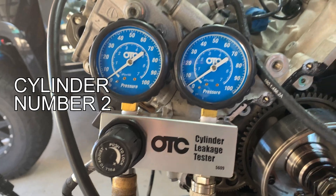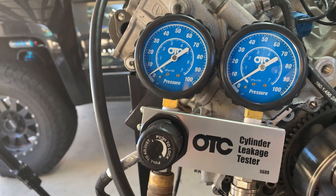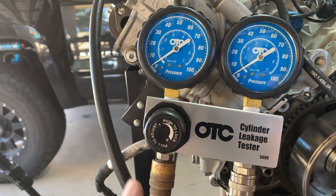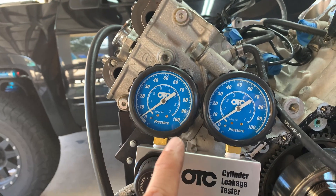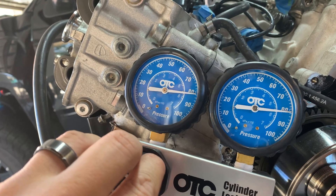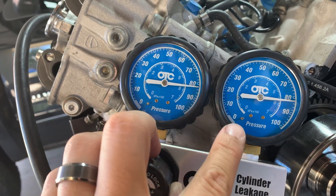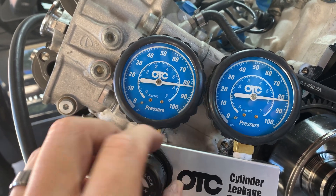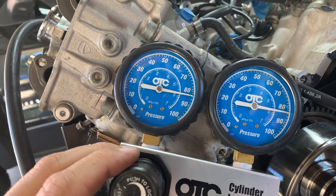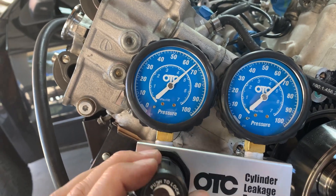We reset on cylinder number two — it looked like there might be a little bit of carbon or something on one of the valves causing a bit more of a leak. We set it back up on cylinder number two and retested. This one looks a whole lot stronger — input and output are almost identical. There's hardly any leak down on cylinder number two, which is good. Compression readings were good, valve check is good.